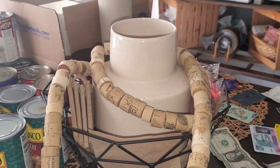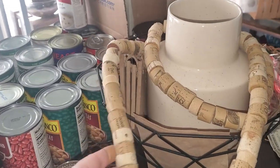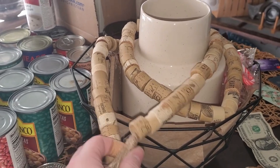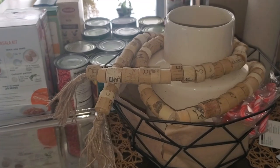Try not to mind the mess on the table, but I just draped the garland over this little vase inside a basket on my kitchen table, and I think it looks actually really nice.